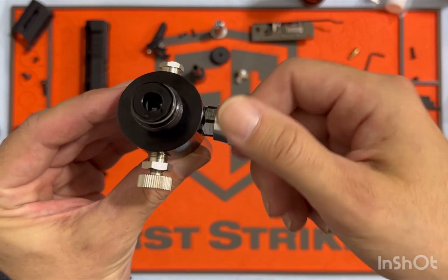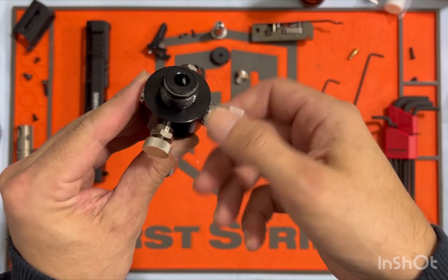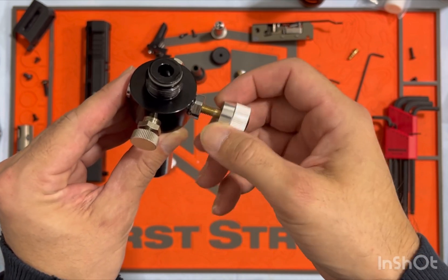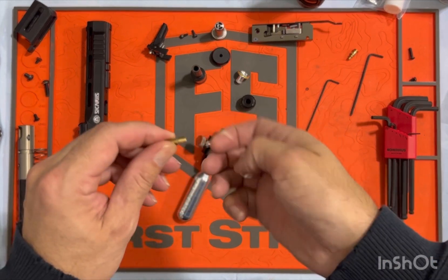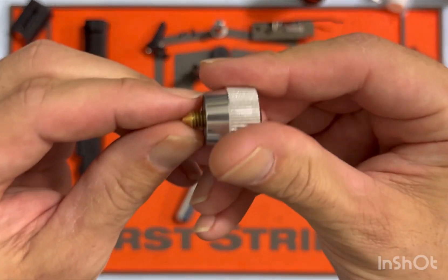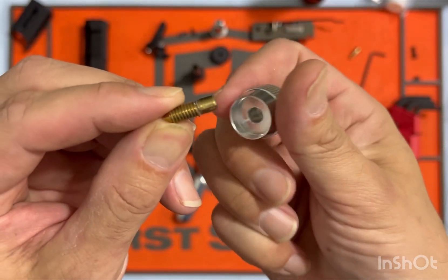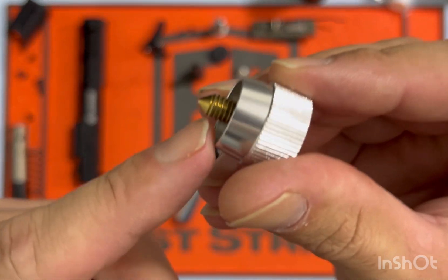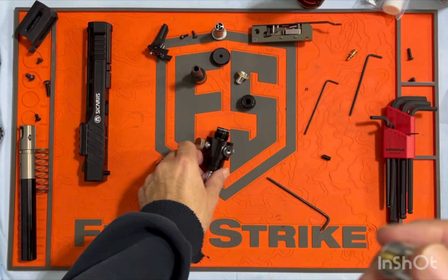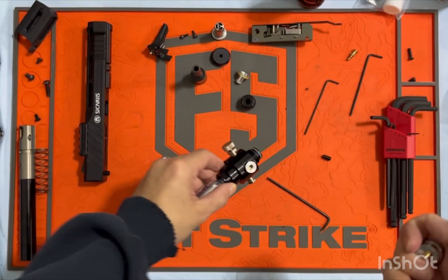This is your regulator adjustment — it threads out. And this is what you'd find inside: this brass cone point sort of — I don't know what you'd call that — almost like a set screw, but it has a cone on it, which coincides with a little divot inside there that presses on the discs.